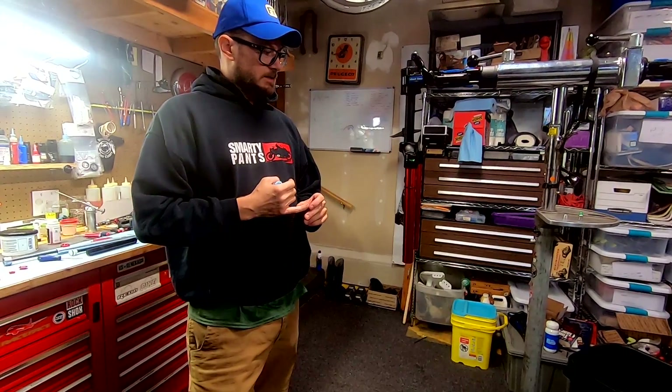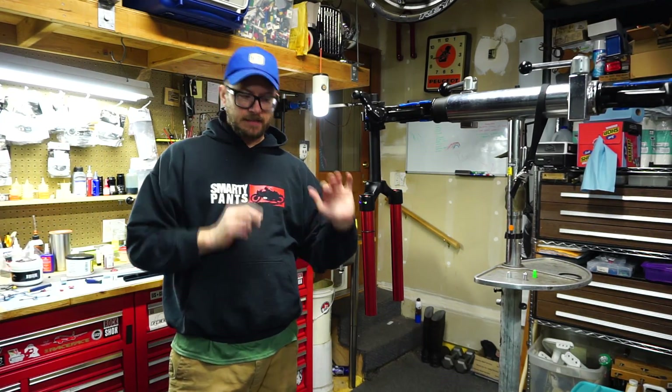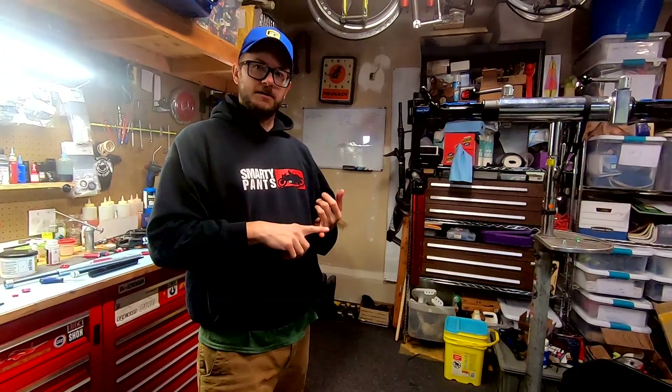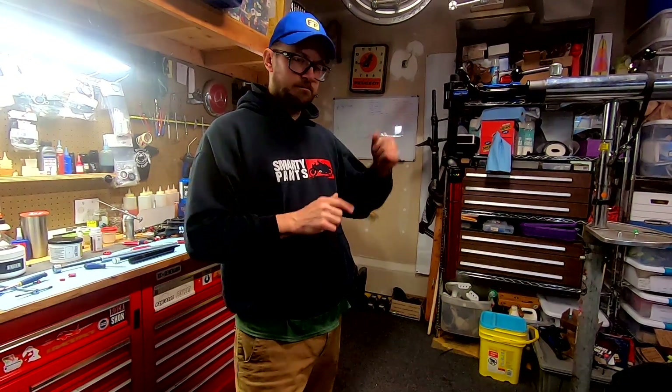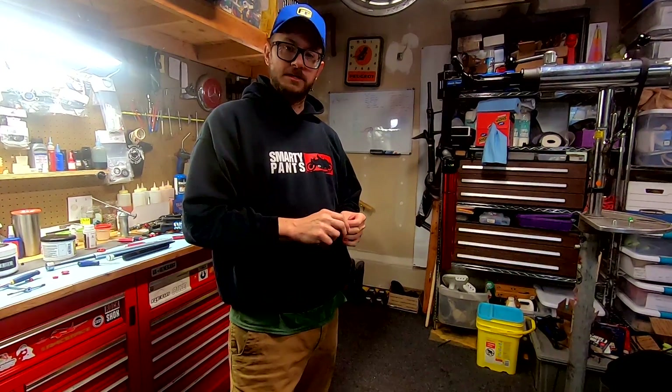At the end of the day: caveat emptor, buyer beware. It's a super neat thing as far as looks — shiny decals, it kinda checks all the boxes you think you need when buying a fork. It's got colors, it says 32, maybe you think it's quality. But for 130 bucks, just remember you get what you paid for. Thanks for watching — please click like, subscribe, tell your friends, and leave me a question below. I love doing stuff like this, and if you have any requests I'll do my best to get to them.